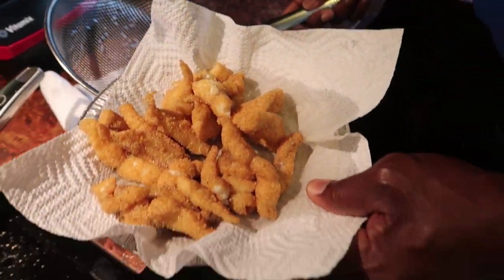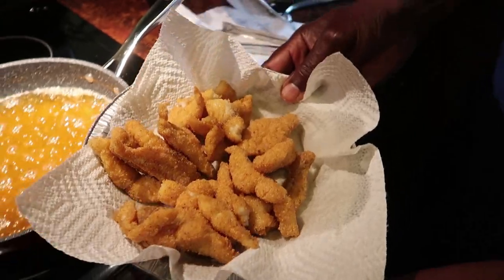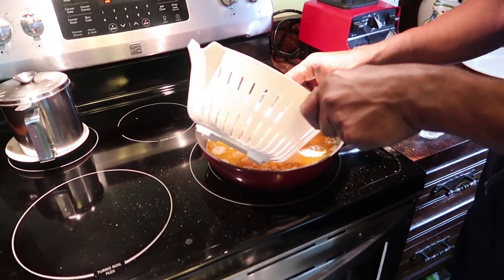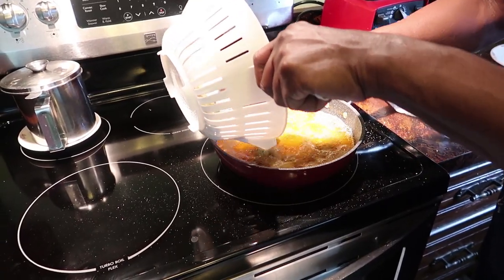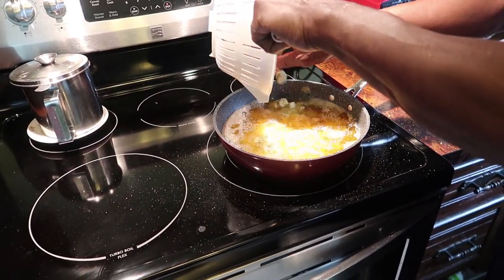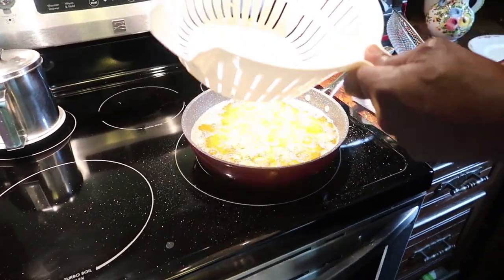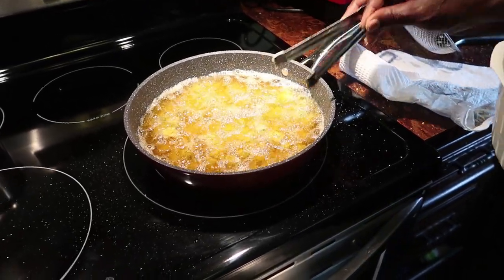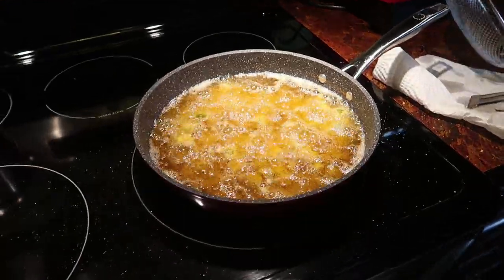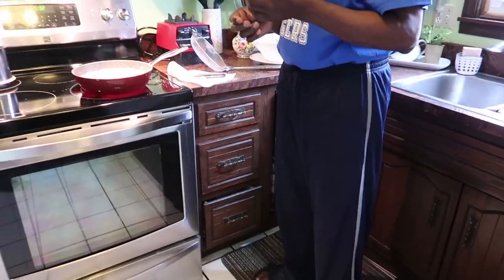There you go — nice and golden brown. Now he's cooking up some fried okra to go along with his catfish. He had washed it, cut it up into small pieces, breaded the okra, and now he's frying it up.